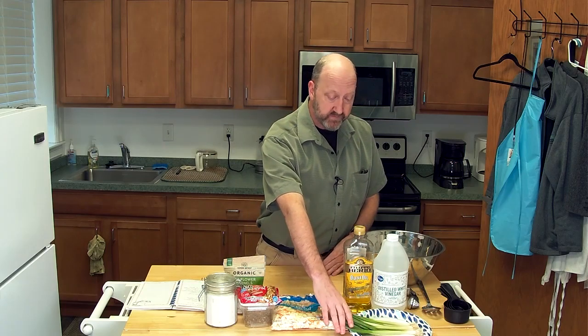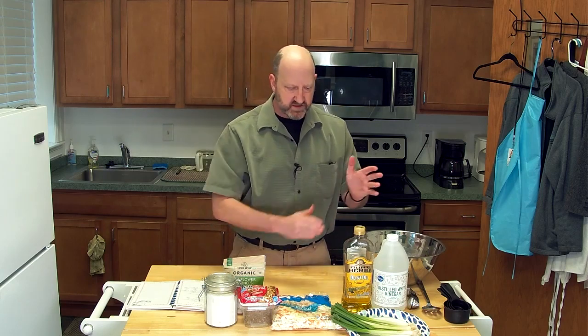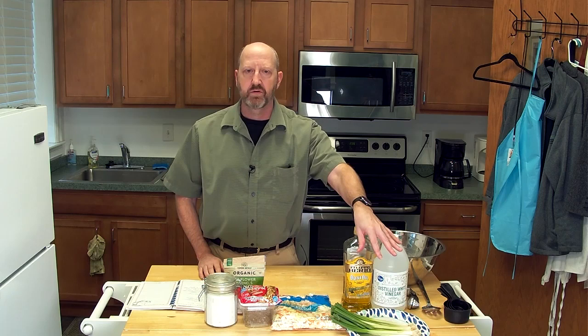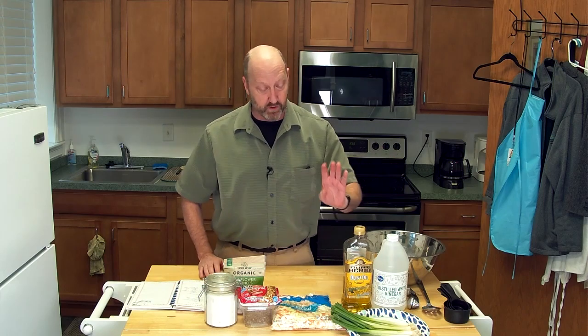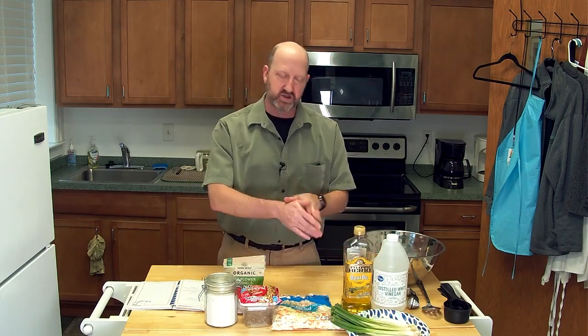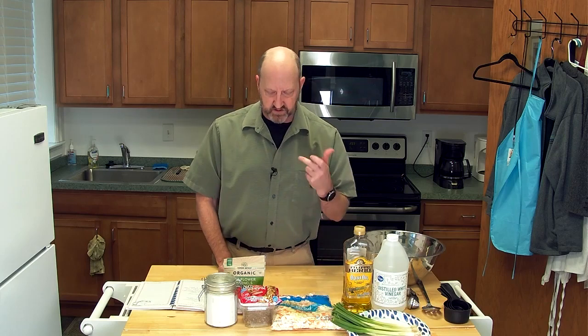Another element: we have green onions, and we're going to chop those up into just little pieces. With any dish, you've got to watch how much onion you throw in because onion can be overpowering. We're just going to use probably two stalks, chopped on a nice little angle. It gives some color inside the coleslaw and a nice little kick.